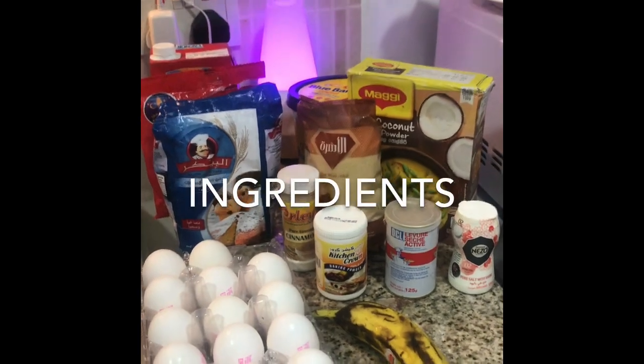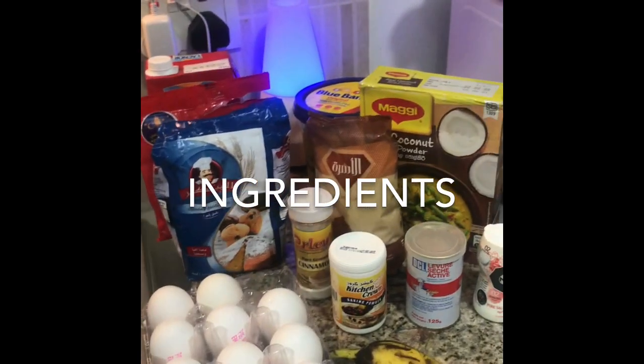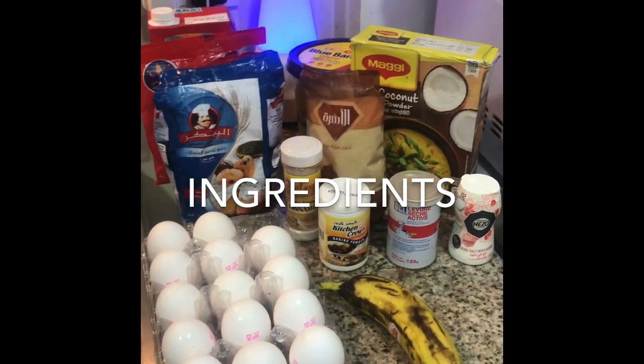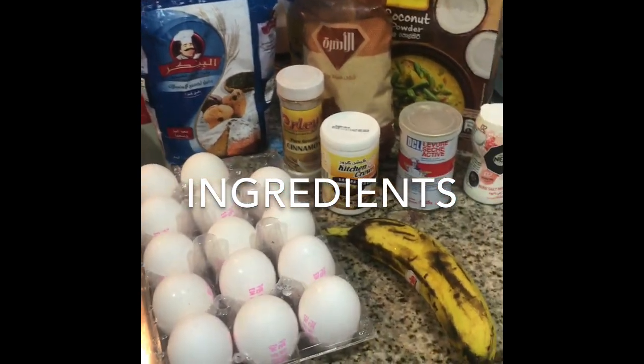Hey, welcome back to T Bella's Kitchen. I'll take you through what I used very quickly. I'm so sorry I mixed everything at once before letting you see, but next video I promise we will all mix everything together.